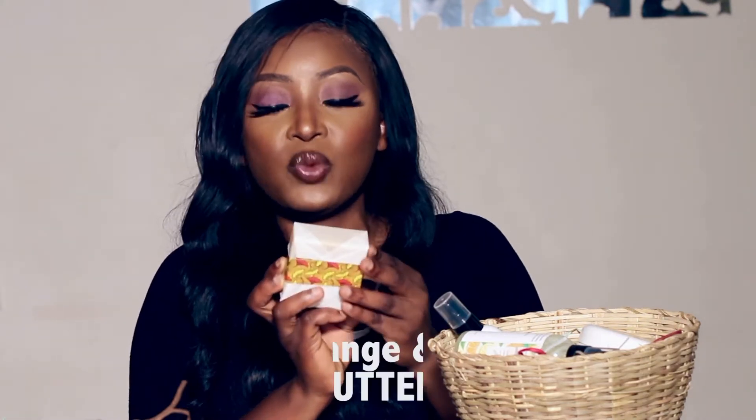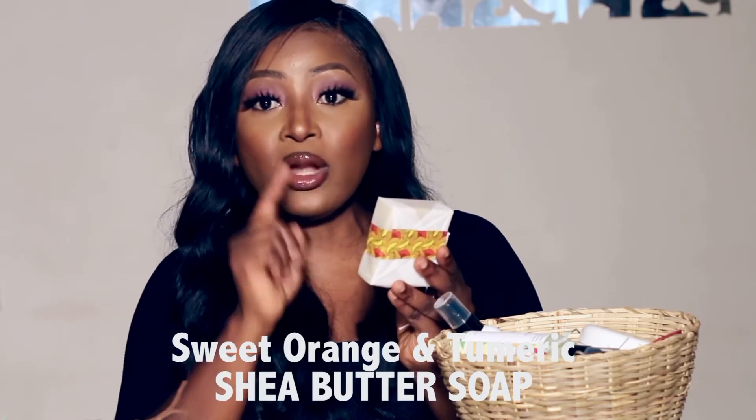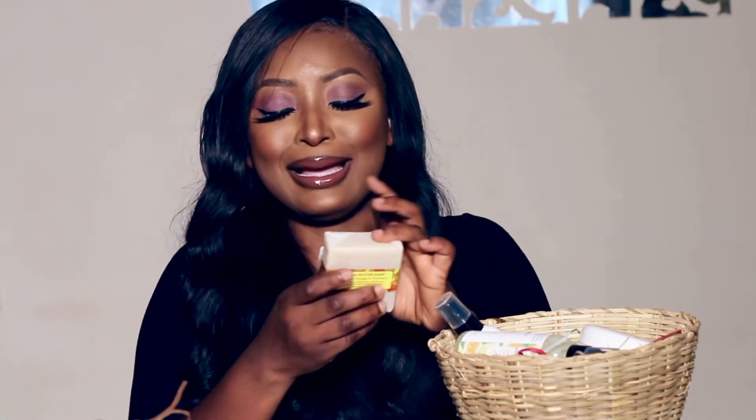Next I've got the Shea Butter Sweet Orange and Turmeric soap — an all-natural moisturizing bath bar with mostly shea butter and some coconut oil. Look at that cute print! I'm so excited about all these soaps.